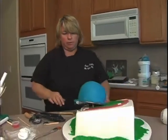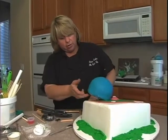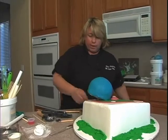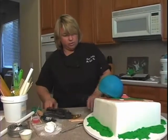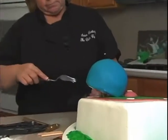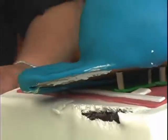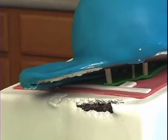You want to make sure — especially if you're transporting — this is pretty good, but if I was transporting it an hour away instead of maybe 15 minutes, I'd probably put another support or two in there. I'm gonna get that icing off from underneath. I can either try to re-ice that or cover it with maybe a banner or something. I think it's gonna be easier to cover it than to re-ice it.